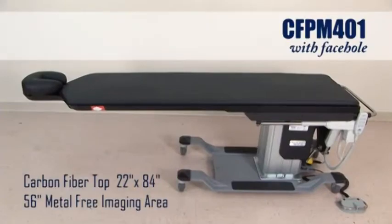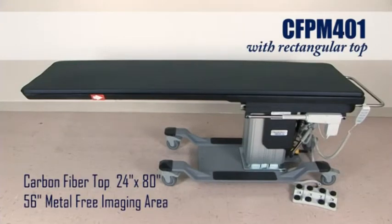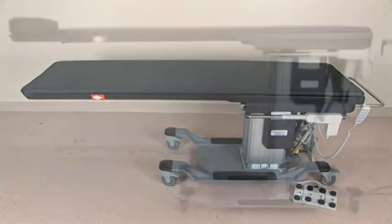The face hole version has a 22 inch by 84 inch carbon fiber top with 56 inches of metal-free imaging. The rectangular top has a 24 inch by 80 inch carbon fiber top with 56 inches of metal-free imaging area.